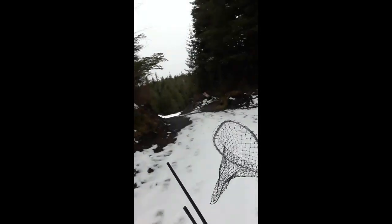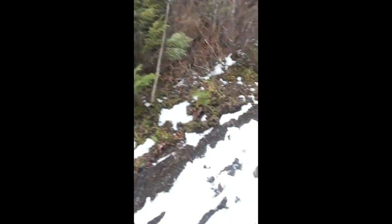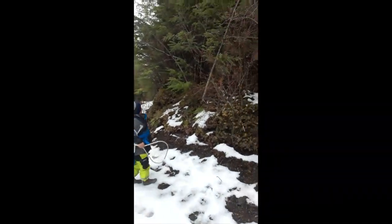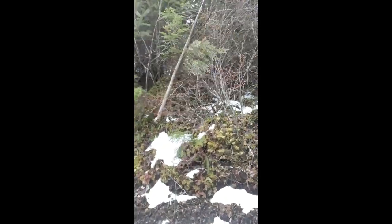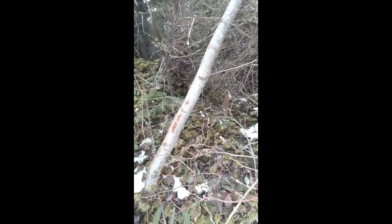Moose rubbings he says. Look out! Oh yeah — moose tracks right there, boy. Look at this tree — he sure did. That's a good eye, son. Look at that, all the way up.